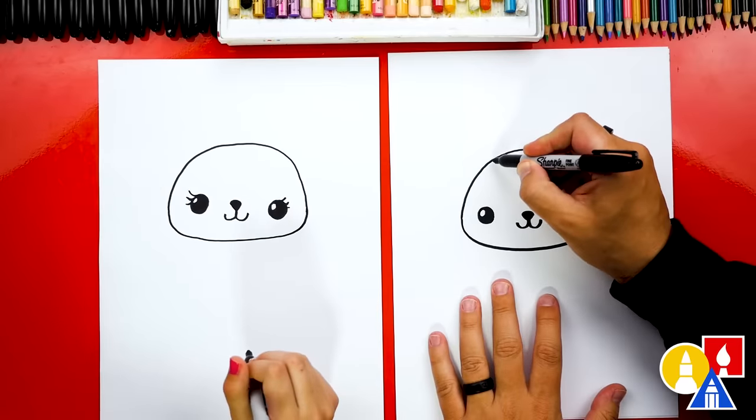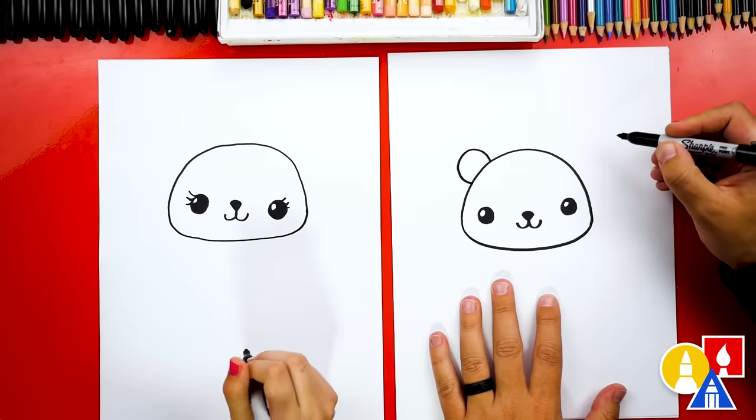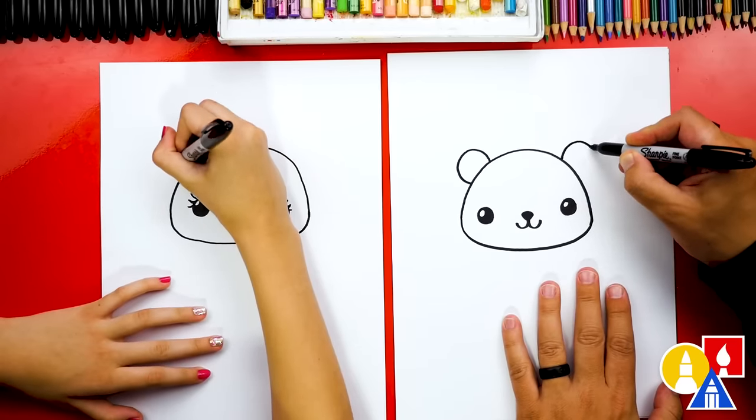Now let's draw the ears. I'm gonna draw an upside-down U shape — it kind of looks like a circle or part of a circle on the left side, and also that same shape over here on the right side.